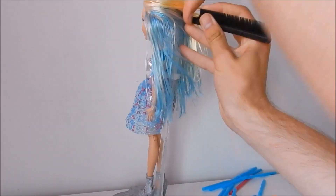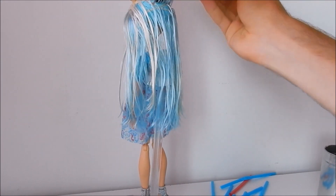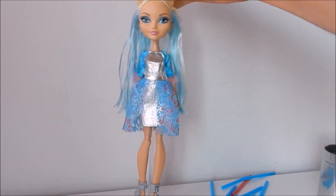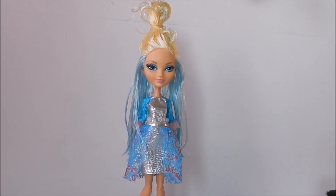I'm going to start sectioning the hair into two sections and secure the top section using a clear elastic to have it out of the way.